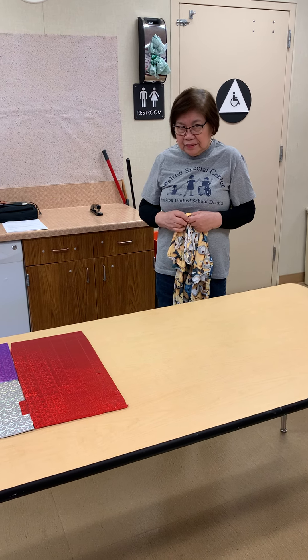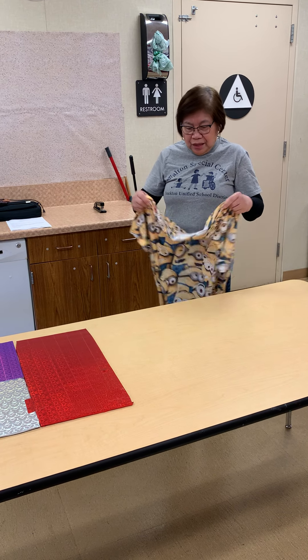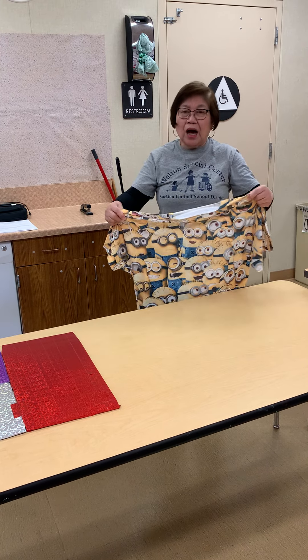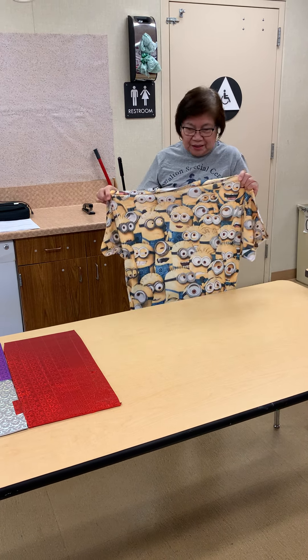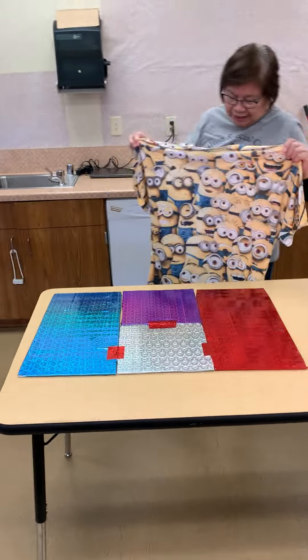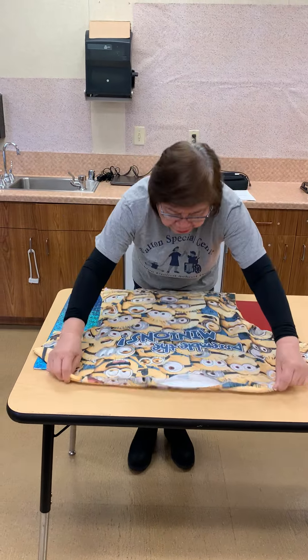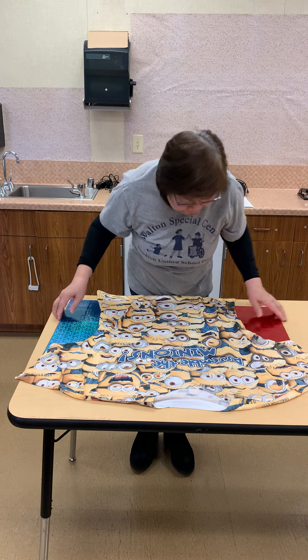Hello everyone, today I'm going to show you how to fold a shirt like this. Get a shirt and put it flat on the board.